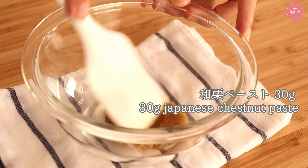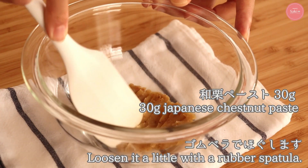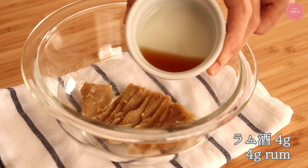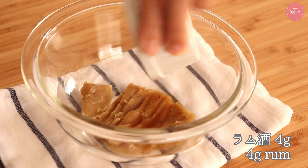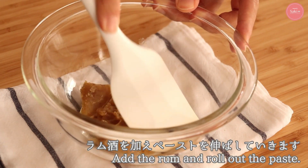First of all, I'm going to put the butter on the plate. It sounds easy to use, but it's not easy to use the water. I'm going to add a little bit of the water and a little bit of alcohol.